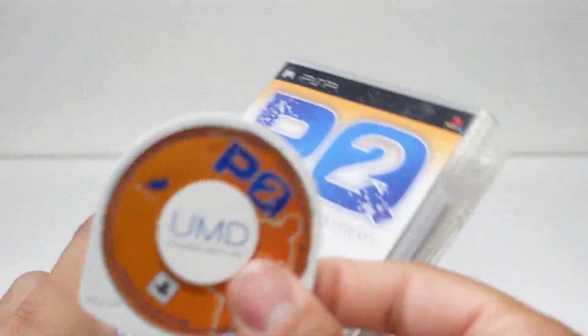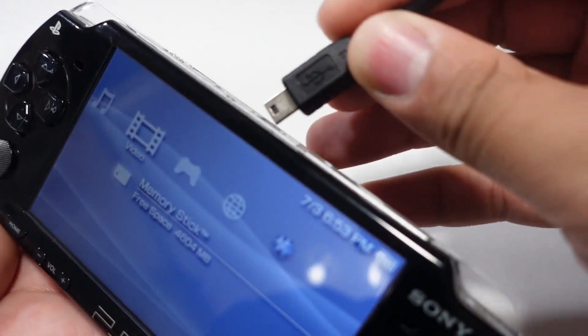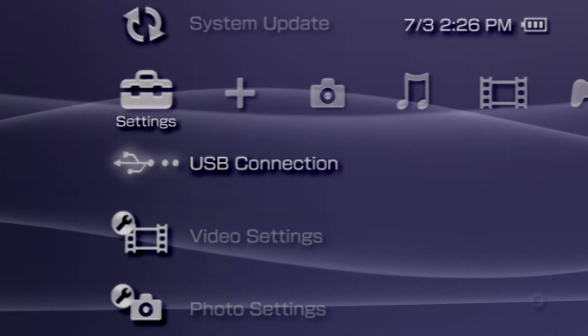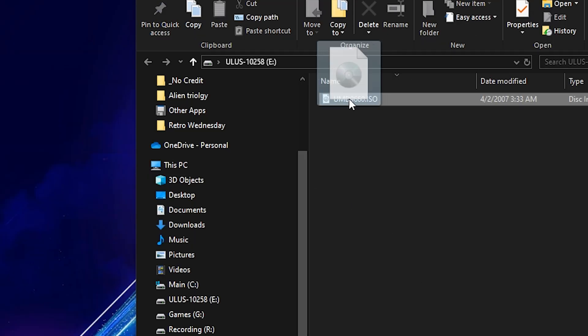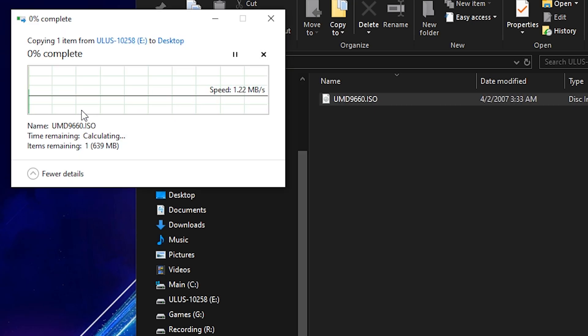Now, grab the UMD disc you wish to copy and insert it into the PSP. Then connect the system to your computer using a mini-USB cable, and launch a USB connection from within the PSP settings. You should see the contents of the UMD drive show up as an ISO file on your computer. Simply copy over said file to your PC, which can take a fair bit of time depending on the size of the game.